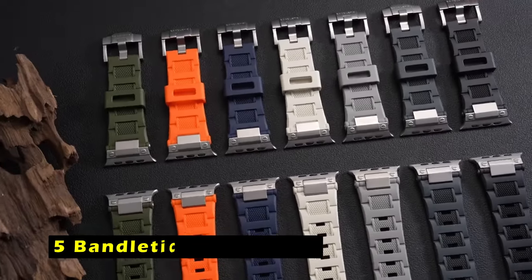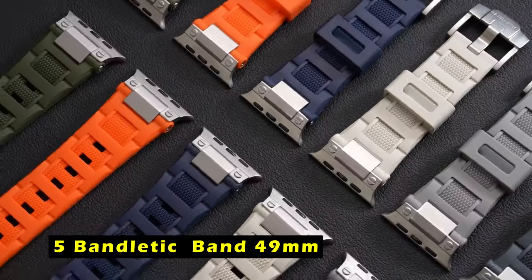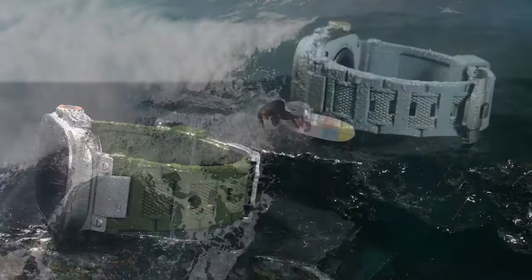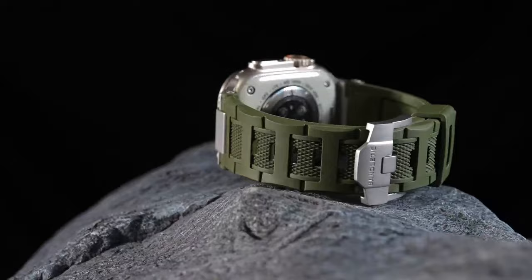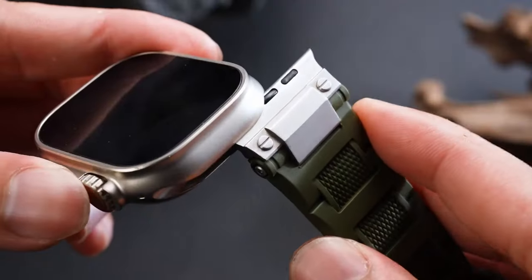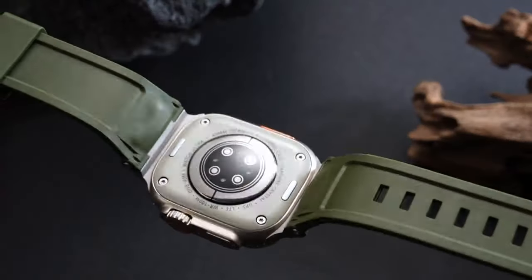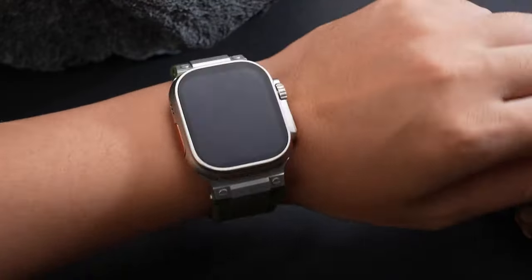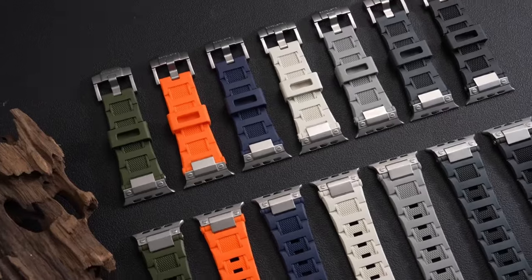At number 5 is the Bandletic Band 49mm. The Bandletic Band 49mm is a robust and stylish replacement strap designed for Apple Watch Ultra 2, Series 10, and other compatible models. Its bold, diamond-shaped texture blends military-grade ruggedness with a sleek, urban aesthetic, making it a great choice for both adventure and everyday use.